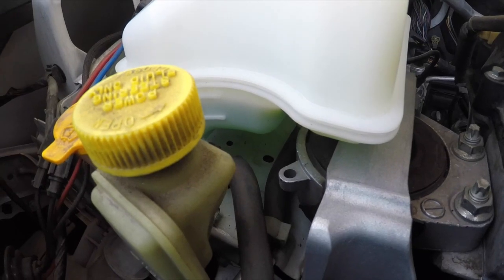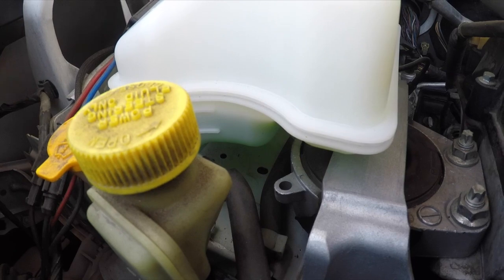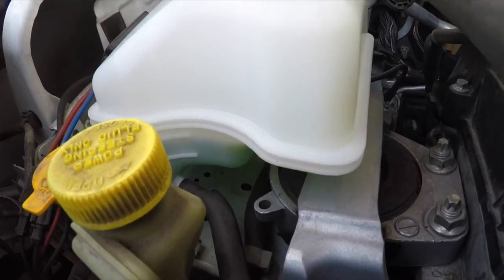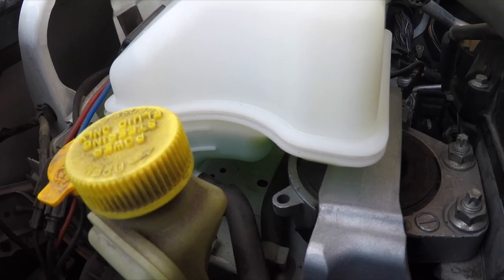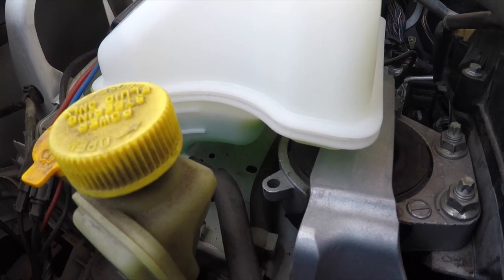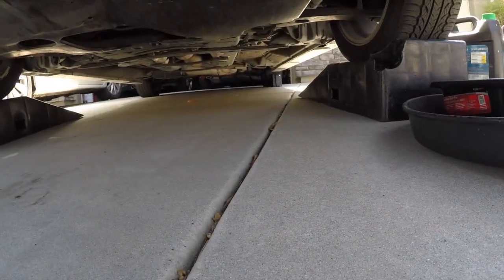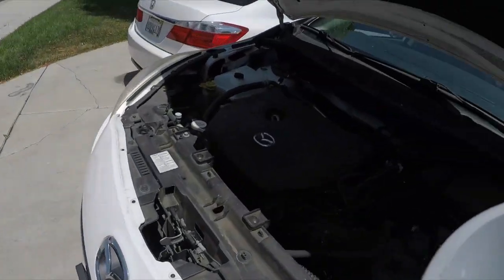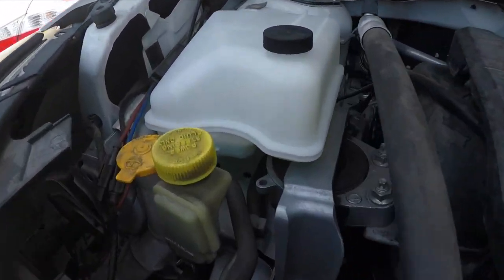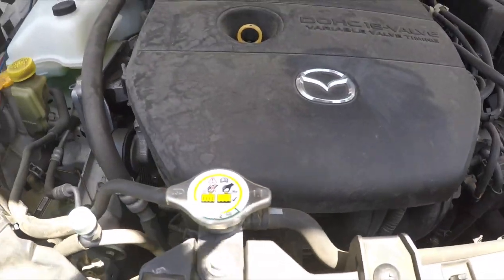Let the engine cool down — I went to eat and hang out for a couple hours. Check the coolant level when the engine is cool. If it drops a little, add more coolant and repeat the procedure. After about two hours, the fluid went down just a little bit, so we're going to fill it back up.